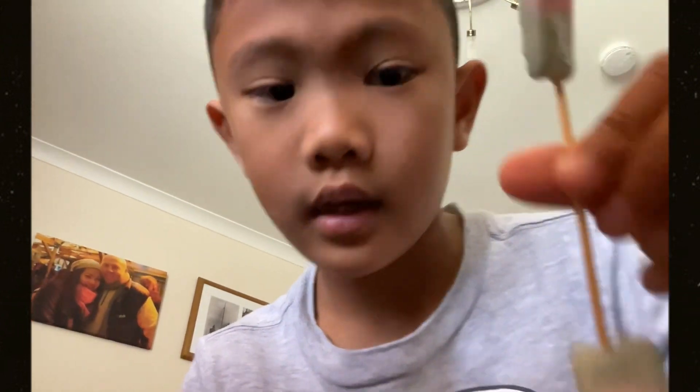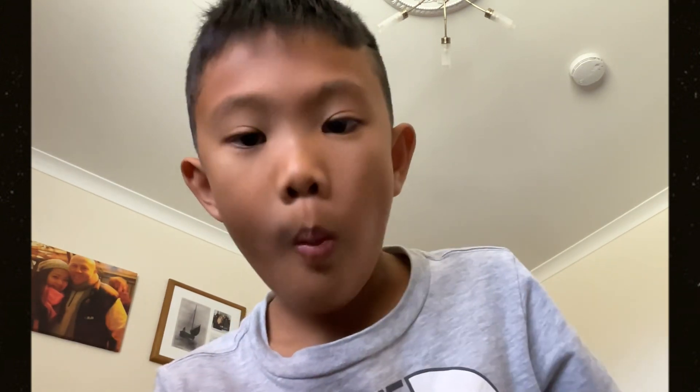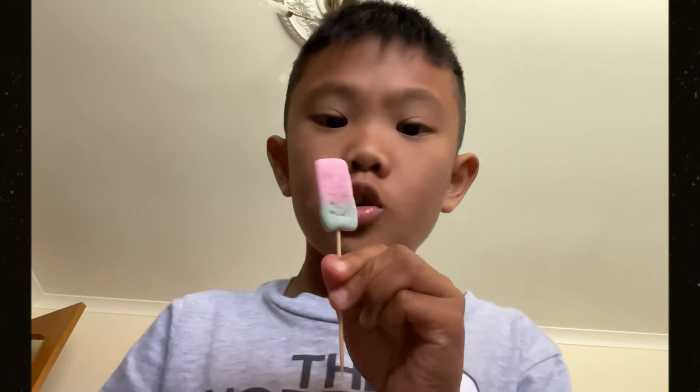That's so cool, right guys? That's how to make a drumstick homemade.